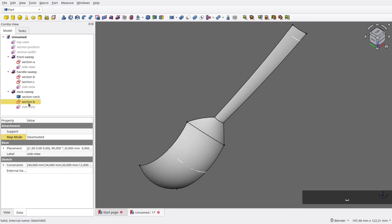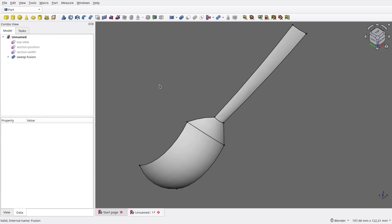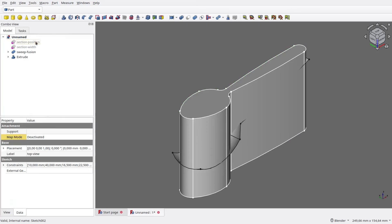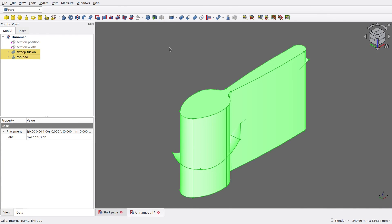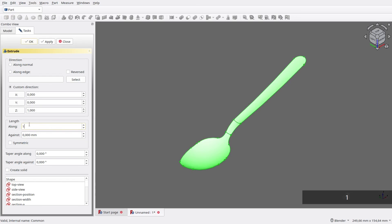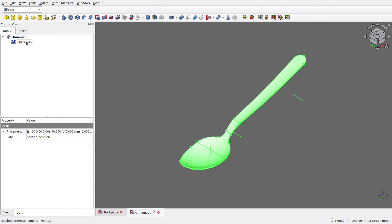Now the sweeps are finished, so hide all supporting edges, collapse all sweeps, then fuse all sweeps into one — I name it Sweep Fusion. Now we just need to create the final spoon shape. Show back the top view, then click Extrude Tool. Set its length to 80mm in reverse direction, and rename it to Top Pad. Select both objects, then click Intersection Tool. Now we get the spoon shape we want — I name it Intersection. The last step is to extrude it in the Z direction for 1mm, and rename it to Intersection Pad.